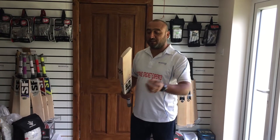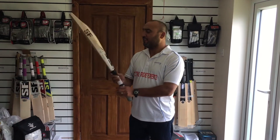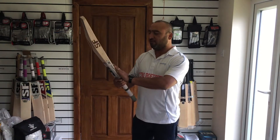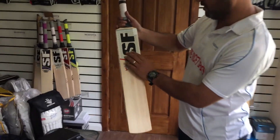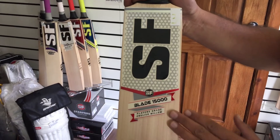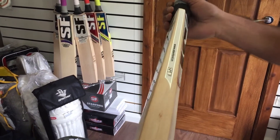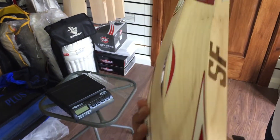Let me explain about this bat. Huge edges. Let me start with the stickers — same embossed stickers, Blade 15000, traditionally embossed on the side.